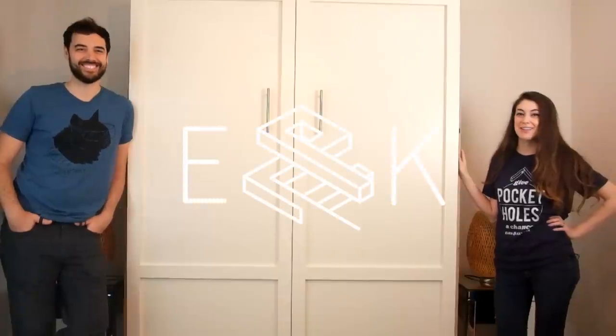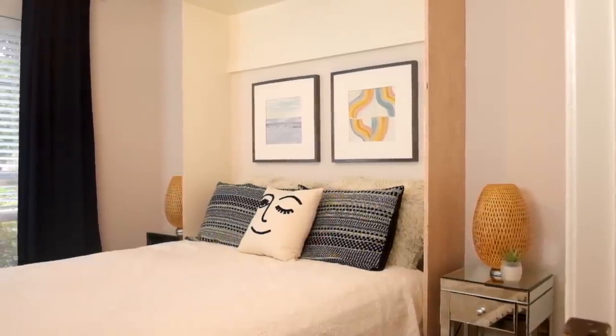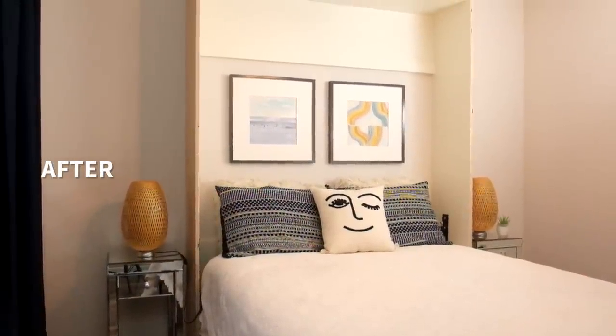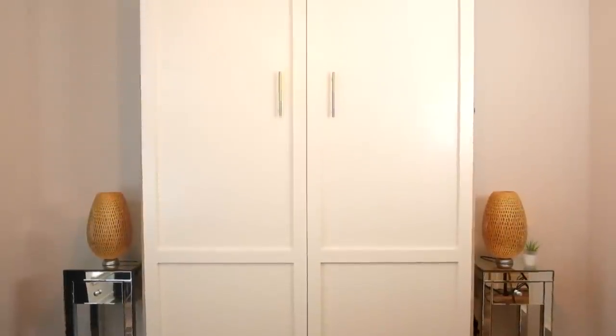Hey guys, we're Evan and Katelyn and today we're starting our two-part series of our Murphy bed with custom built-ins. Part one is building the Murphy bed cabinet and putting together all the hardware. But first let's rewind to day one of this project.